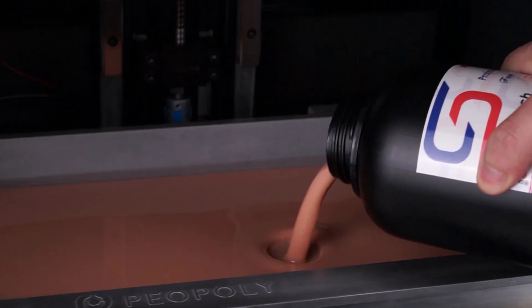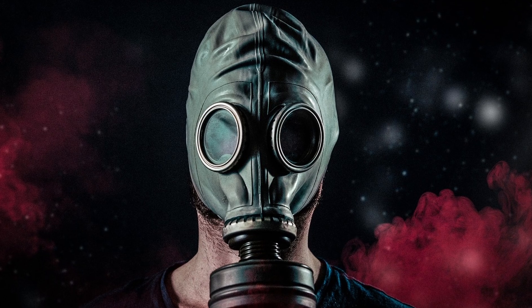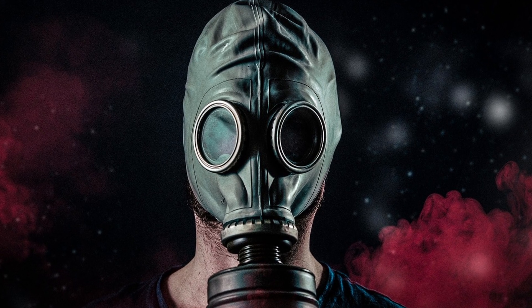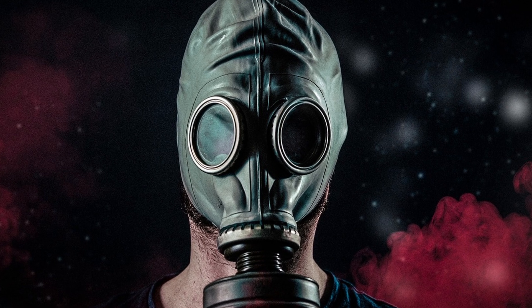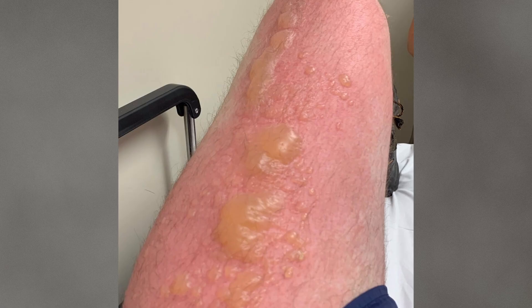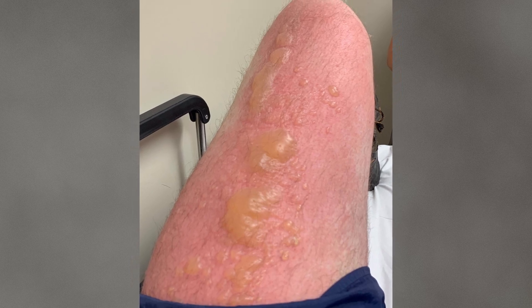You see, there hasn't been ample long-term research on the effects of resin to the body. But we know that the resin we use can put out dangerous VOCs, and if mishandled, it can actually cause some nasty chemical burns to the body.